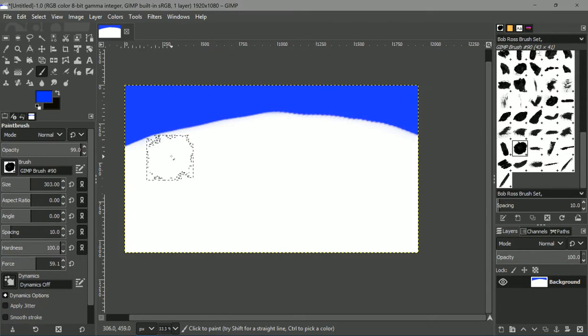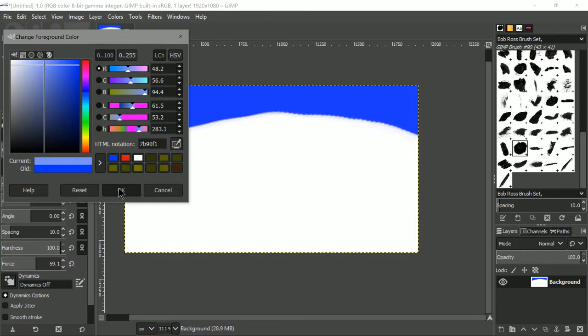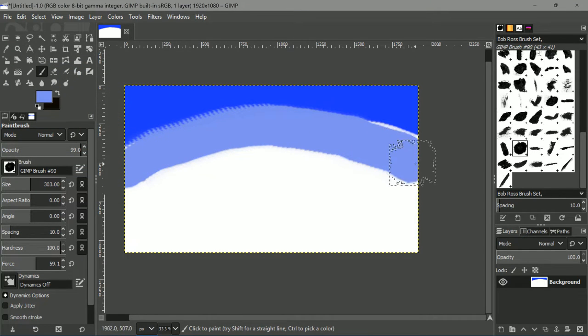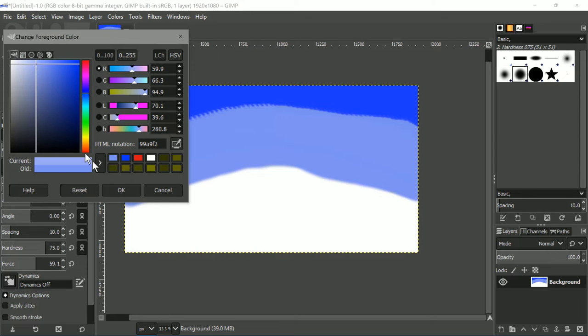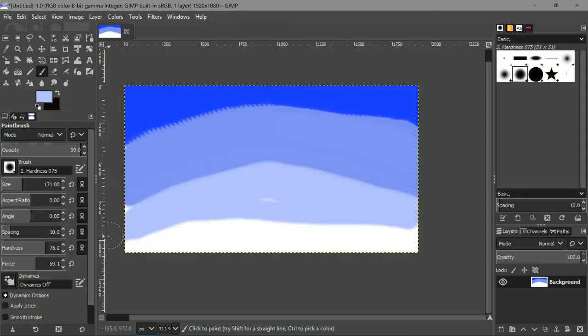So let's start with the sky, shall we? This is our first color, then we're gonna take a second blue that is a lot lighter. We're gonna take one more blue, and it's gonna be a little bit lighter — quite a bit lighter. There is a reason why I go all the way down with the sky color, even though the sky doesn't do that. If I want to do reflections later on, I want the sky color as well.